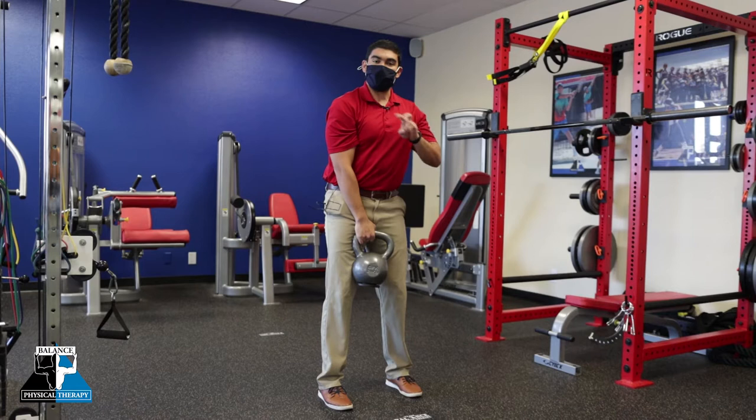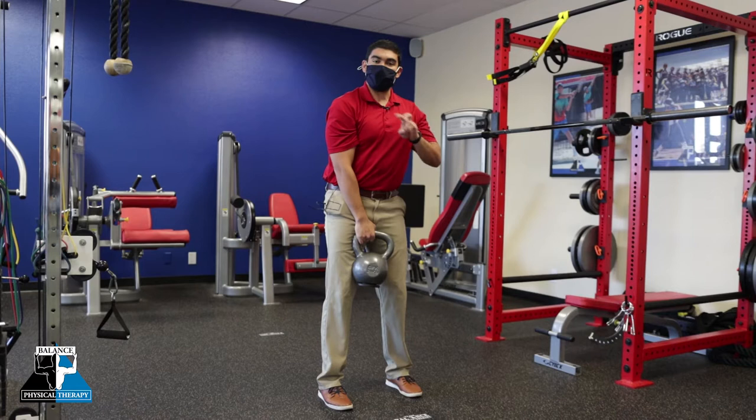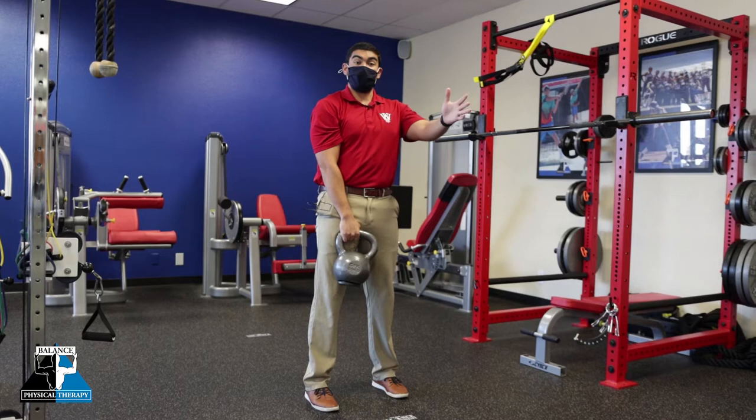There are two main phases. There's the drive phase when I'm extending in my hips and driving forward, and then there's the catching phase as I'm hinging backwards and decelerating the momentum of the kettlebell.